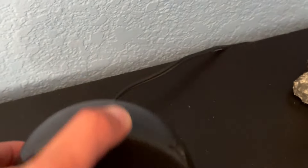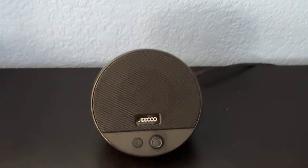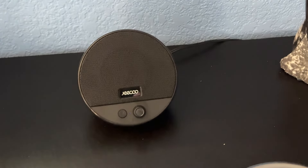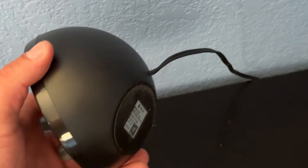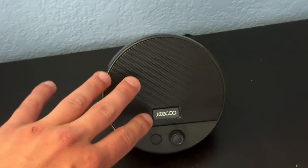Hey everyone, what's going on? Eli here from Deep Discounts Club. Today I'm bringing you a look at this computer speaker by GQ. As you can see, it's got two cables that come out of it. Looking down here, you can see that it has a USB end, and it also has a 3.5mm jack to go ahead and get a wired connection for the speaker. But it also has Bluetooth mode, which is what I'm going to be testing out today.